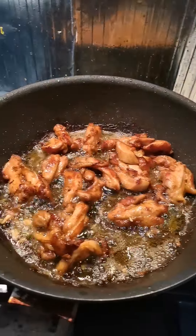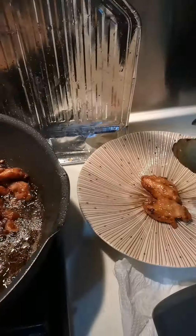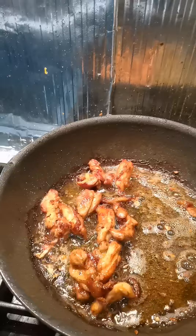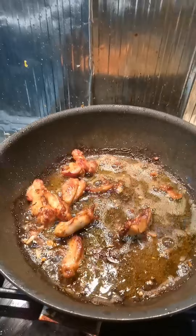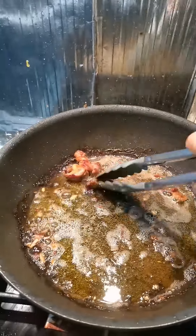For the simple ingredients, I used the chicken breast — you can also use the chicken thigh. I used light soy sauce, black pepper, a little paprika, and a little salt.